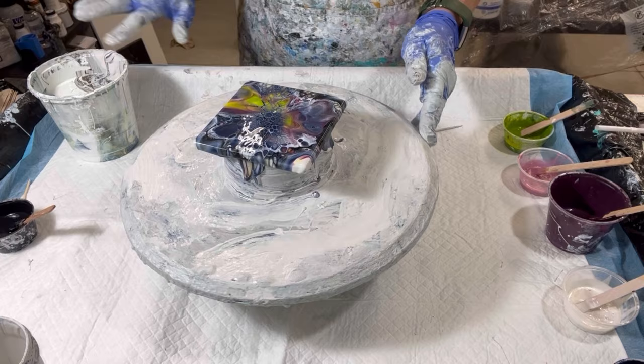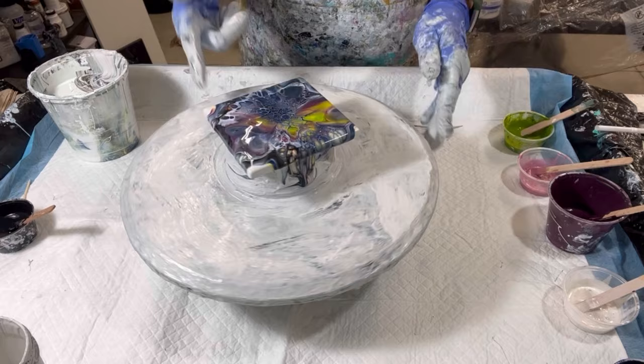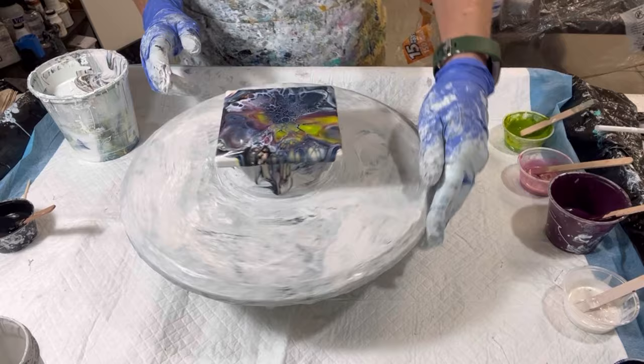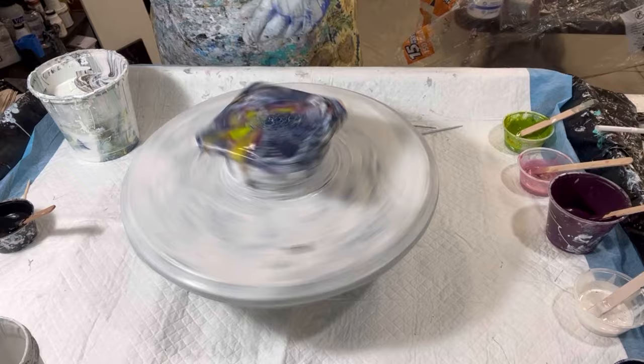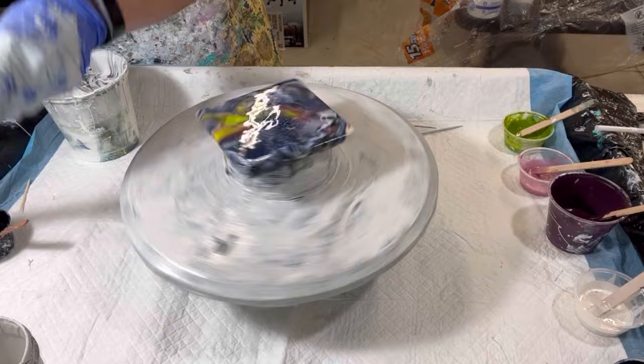I always clean my scraps off the deck here — number one to stop it from slinging around, and then I will use this paint after I've strained it out for more blooms. This one's looking really good! Let me finish cleaning up my cell activator — something fell into it, I don't know if it's the white cell activator or paint that got flung.